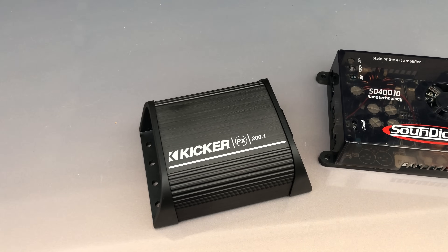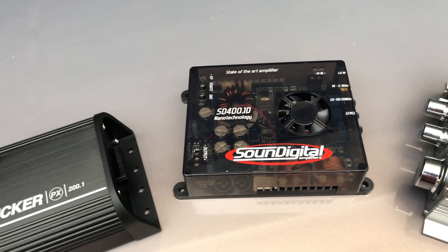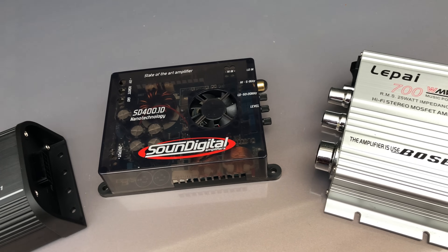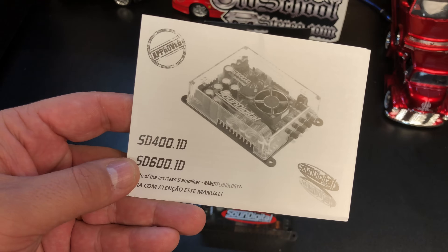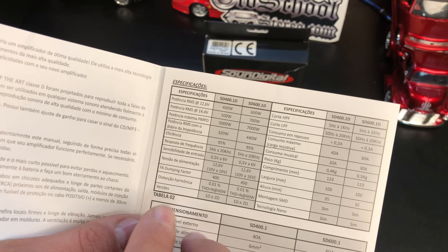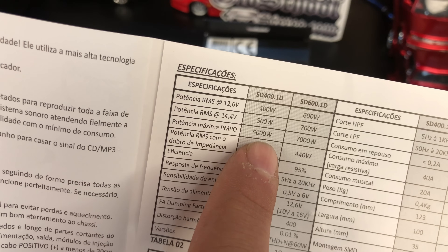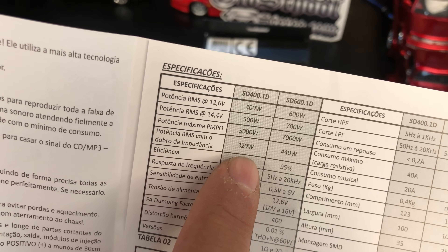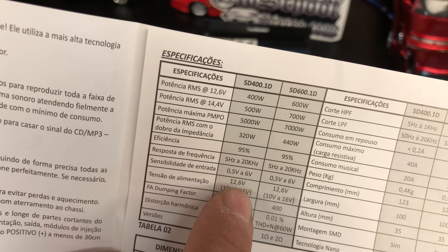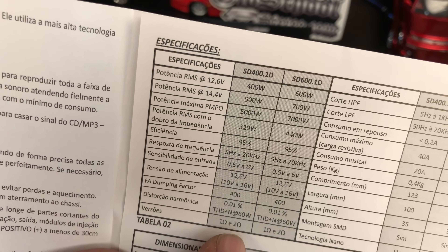Here's a size comparison of the recent Kicker PX 200.1 we tested and also the Lapi LP V3, which gives you an idea of the size of the amp. We got out the instruction manual — everything here is in Portuguese, but I can read it enough to tell what the wattage ratings are: 400 watts at 12.6 volts, 500 watts at 14.4 volts, and 5,000 PMPO.